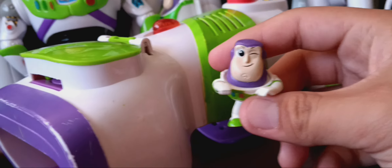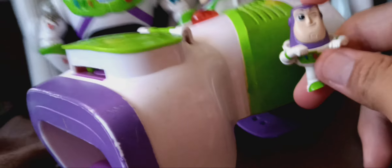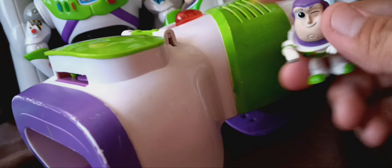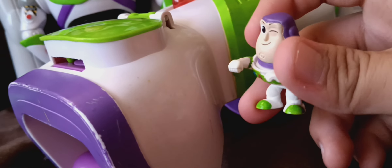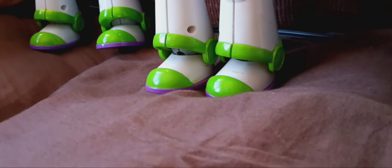The next Buzz Lightyear is the mini Buzz Lightyear from Toy Story Minis by Mattel. I got it for Christmas of 2020.